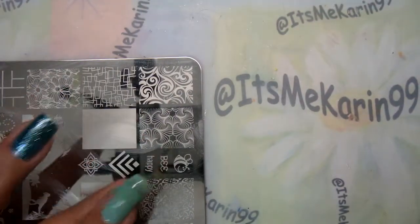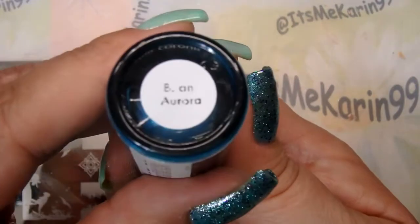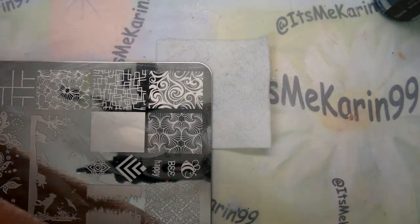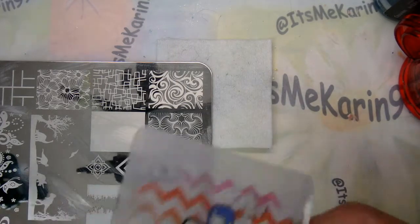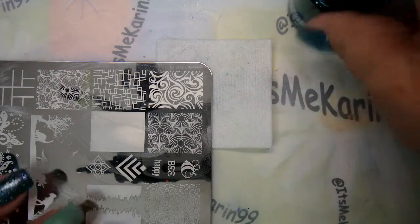I'm going to stamp today with Color Alike Aurora. I did get this directly from Color Alike — this is not one that is carried by Be Loves Plates. I'm going to use my Bundle Monster stamper, my Fab Your Nails scraper, and let's get rolling here.